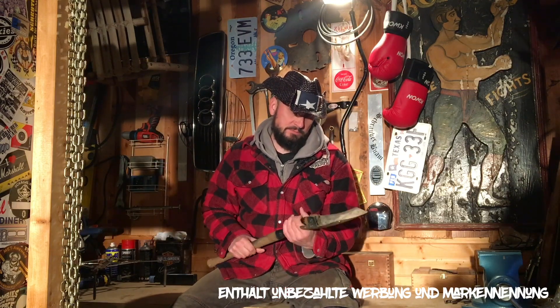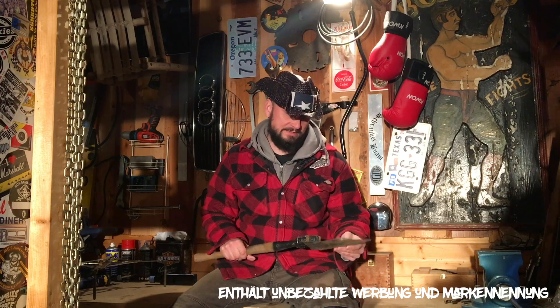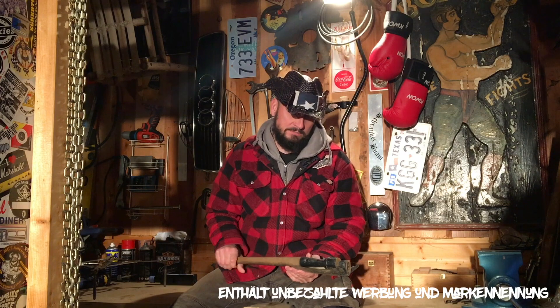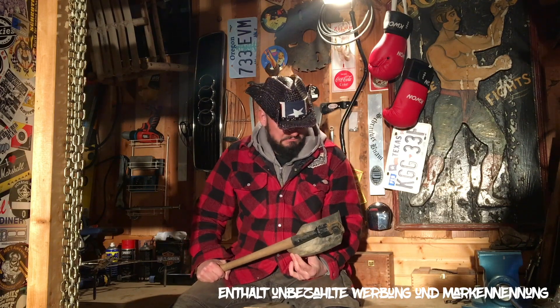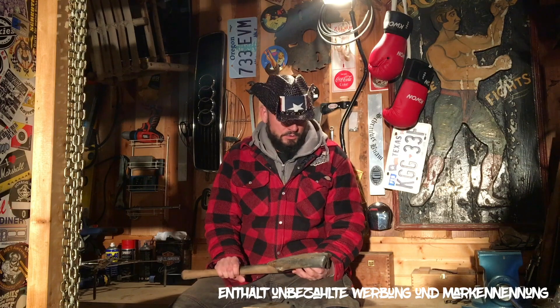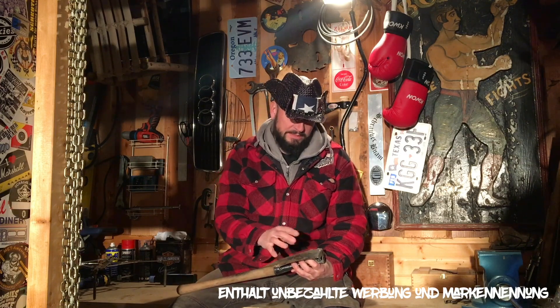I don't really know what it is, maybe it's a military spade. Some say it's a Swiss Army spade, but I'm not sure because this little spade is lying around since I can remember - since I was a little boy, this spade is in our barn.